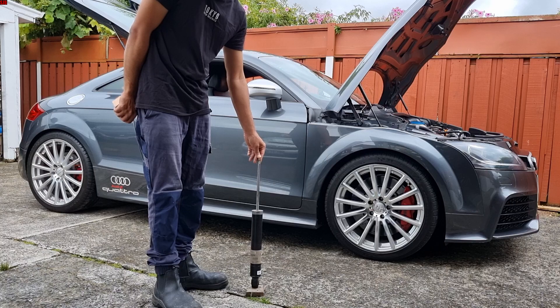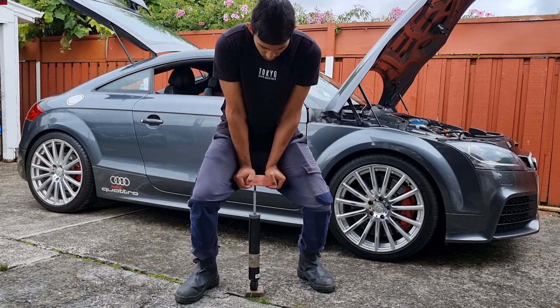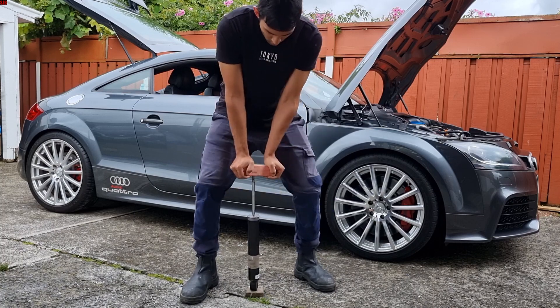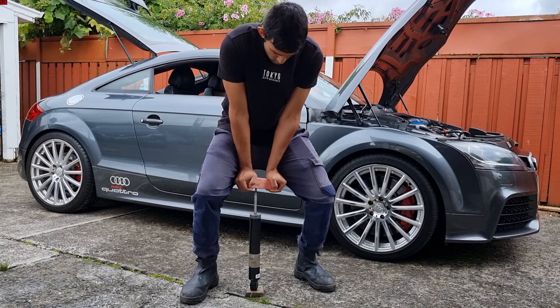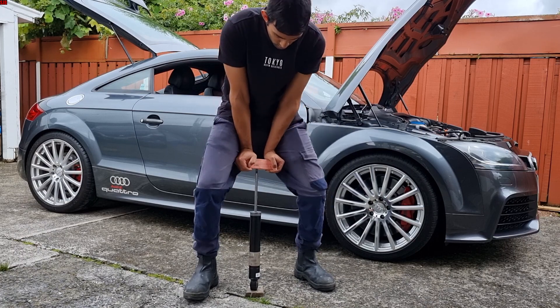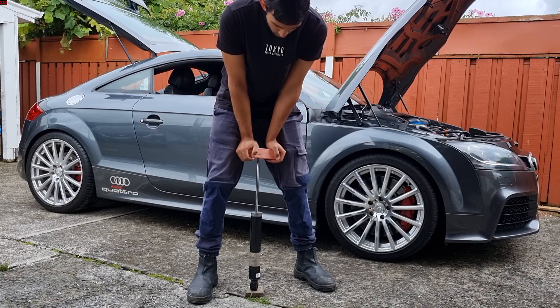We've got the other S3 shock absorber — just an example of a failed shock. With the sports button disengaged and just a little bit of force, it's compressing and comes straight back up. That's barely any force.